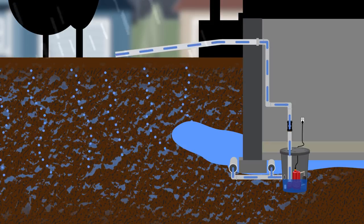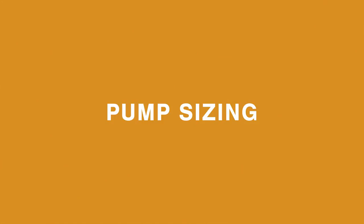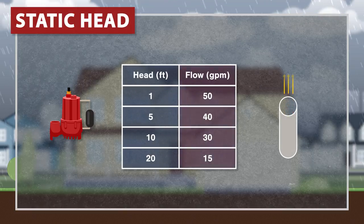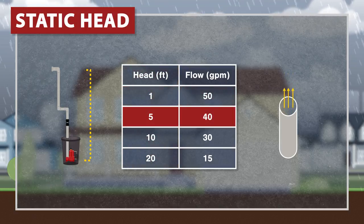As the water level drops, the float switch will disengage and turn off the pump. To find the right size sump pump for your house, you'll need to know a few different factors. Each sump pump comes with a reference chart which explains how much water it can pump. GPM is the flow rate in gallons per minute. Head is the vertical distance of piping that the water must travel through. As the head increases, the pump must work harder and the maximum flow rate decreases.